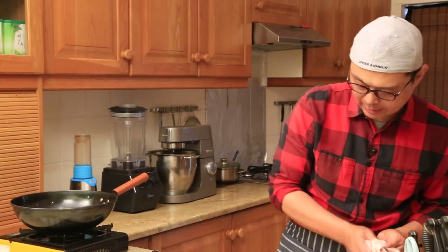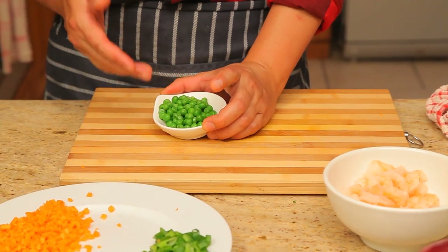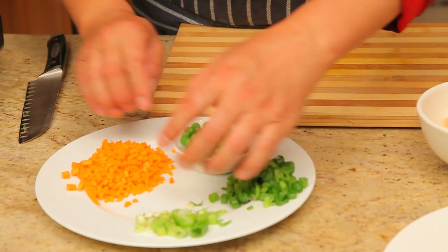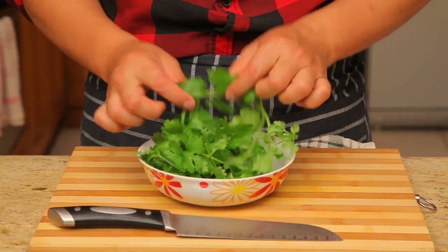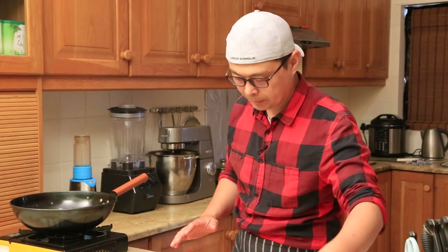The next ingredient is green peas, and this is already cooked — you can easily get it from a local supermarket in the frozen section. Just take a portion out, defrost, and it's ready to go. Simple and easy. Also prepare the fresh coriander — just rinse it in water, clean, and stand by.